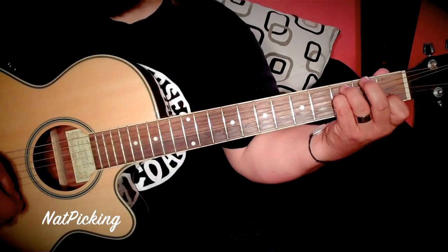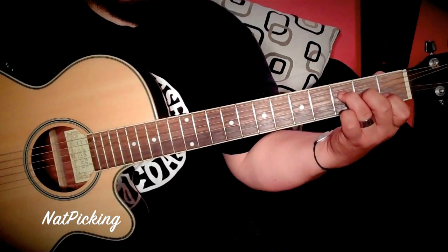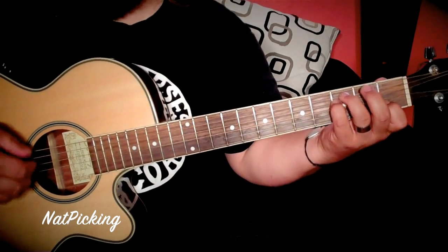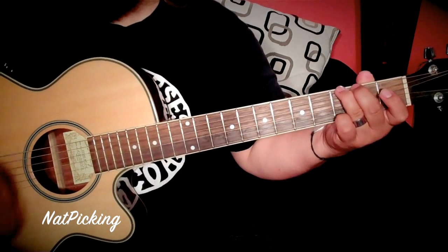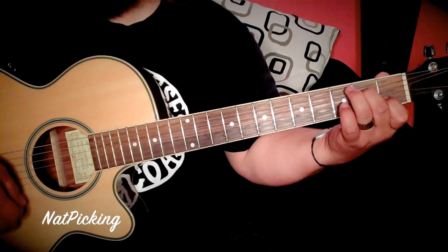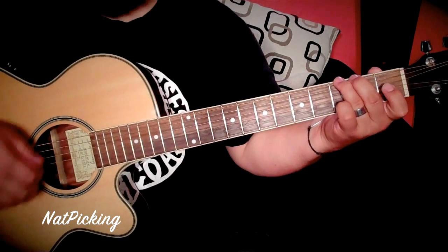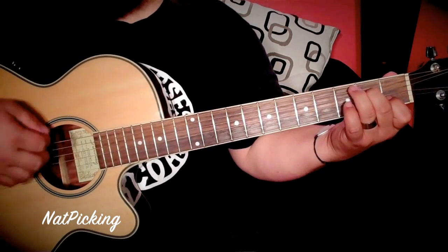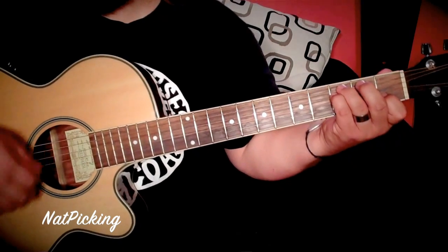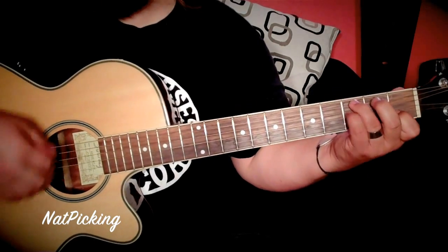I'm using that F chord from the intro, but you could just do a regular F — it's fine. Or an F major 7th. But if you want to really impress your friends, let's go with this F that I showed you. So for the chorus and all those other parts, basically the chords are G, A minor 7, that F — and that's repeated over and over again, even for the bridge.